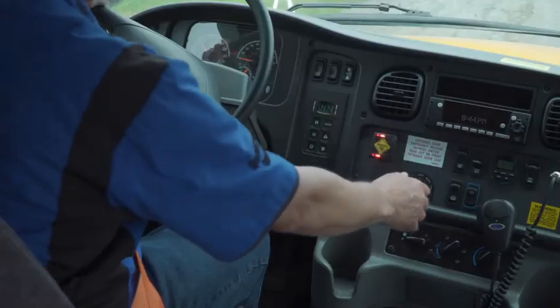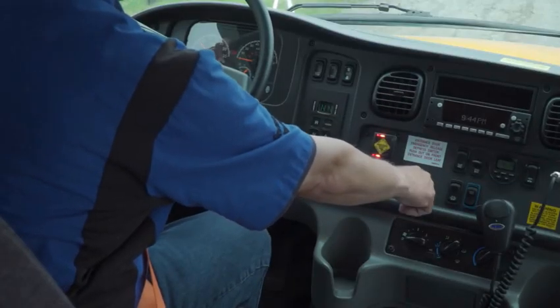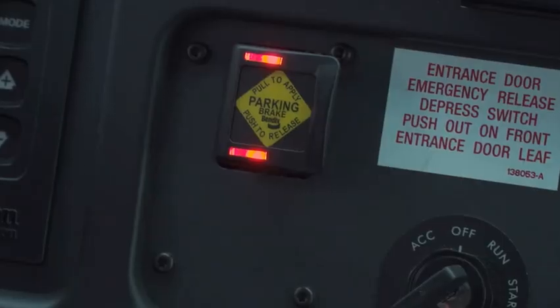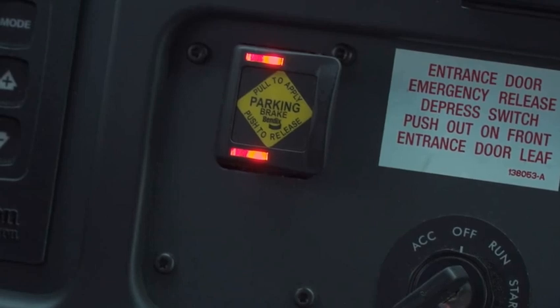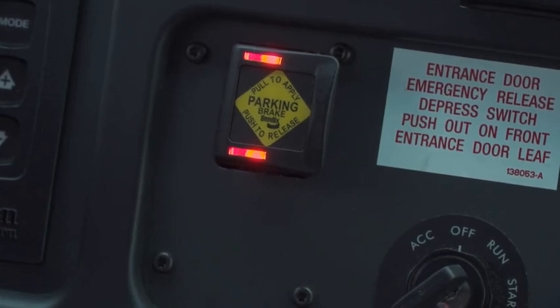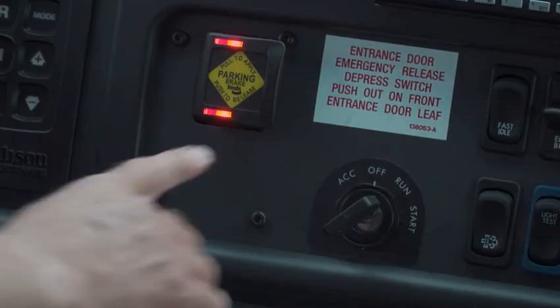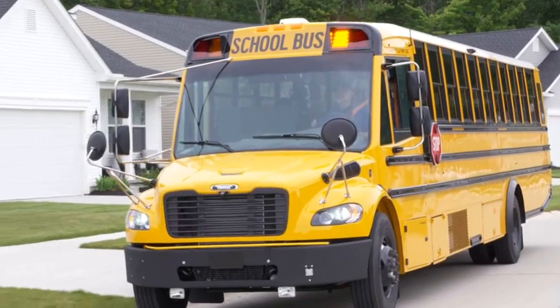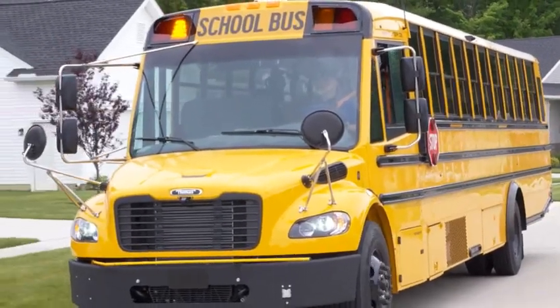For example, if I turn off the ignition and take my foot off the brake, the Intellipark will not unpark. It won't let me release the brake and the LEDs remain illuminated, indicating the parking brake is still set. But if I turn on the ignition, put my foot back on the brake, and then press the Intellipark, now the parking brake releases. That's one of those extra features about Intellipark that help ensure safe operation of the vehicle.